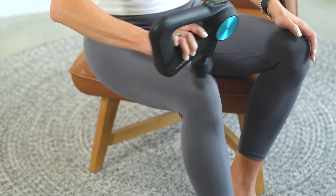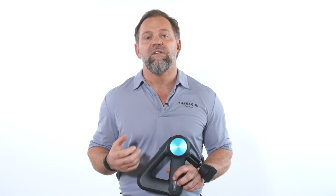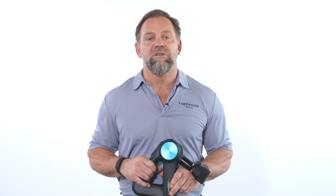Hey everyone, Dr. Jason here to teach you how to use your Theragun to treat bursitis. Whether you're someone who is extremely active like a weekend warrior or simply someone working hard every day in support of your family, bursitis is not uncommon especially in people over 40. Whether you have bursitis in your shoulder, elbow, hip, or knee, Theragun is an amazing device to help you find relief and alleviate achy and inflamed joints.